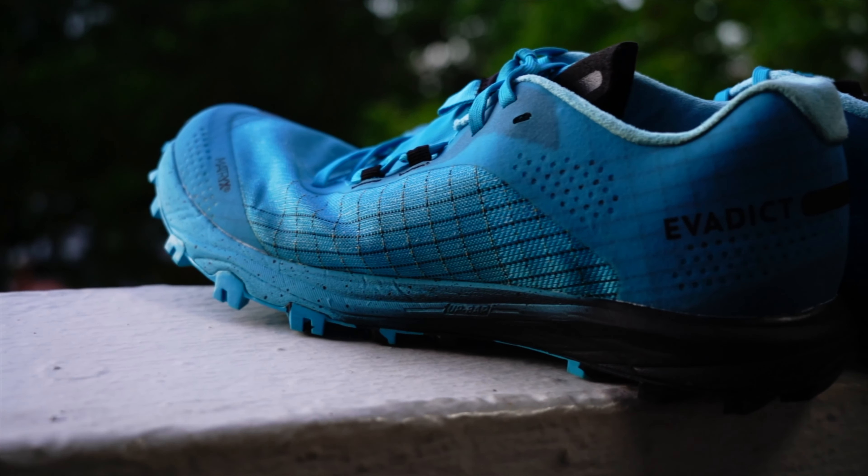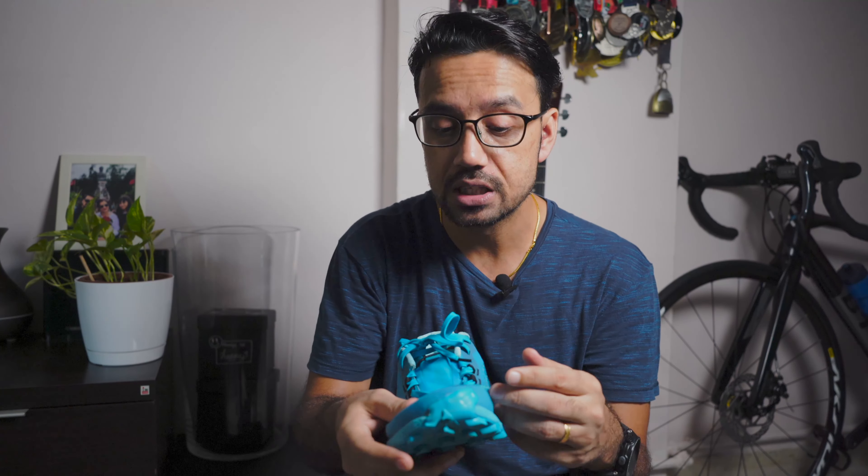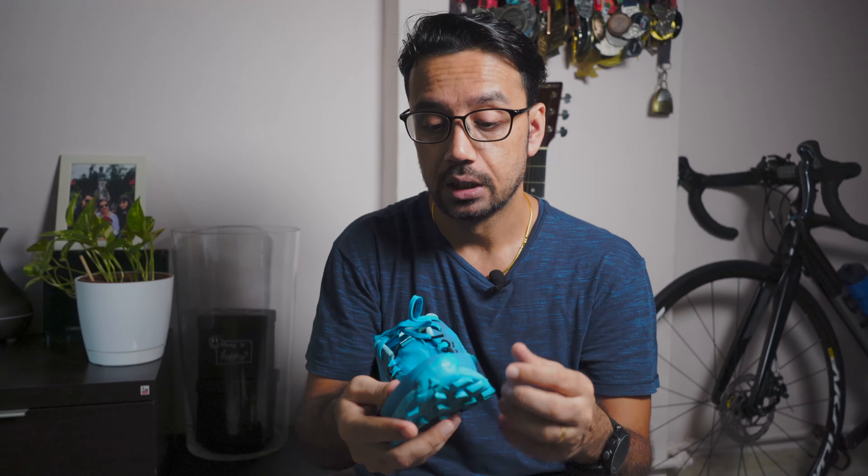The upper is made from a material called Matrix mesh, which feels really nicely built and very breathable. For example, running in hot weather like here in Singapore — all year round hot and humid — you really feel air passing through into your feet, so you won't feel very hot in these shoes. Looking at the front part of the upper, the way it's built really protects you when running on rocky terrain where you might hit rocks. Your toe is well protected with the plastic protection built into the front.